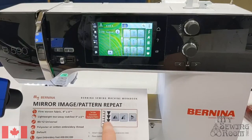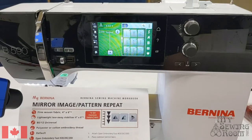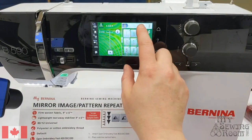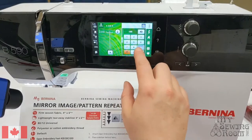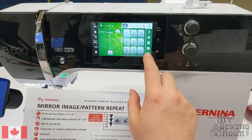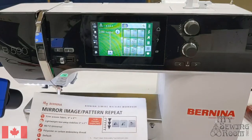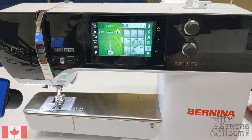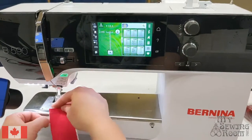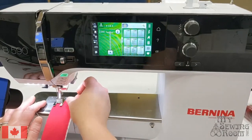We're going to be looking for two stitches in particular. The first one on the 5 series is stitch 1309. There are two ways of finding that: you can either type 1309 in the search window and your stitch will pop up, or you can navigate to find it in the quilt block folder. Both ways will get you there. This is a great little blanket stitch — I'm just going to leave it at its default settings for now.